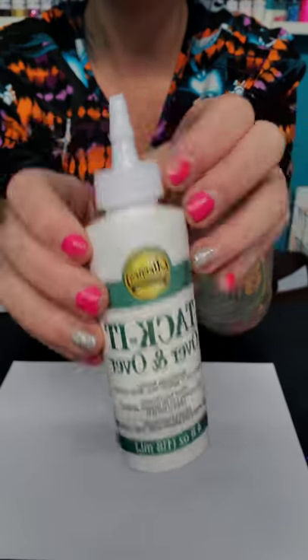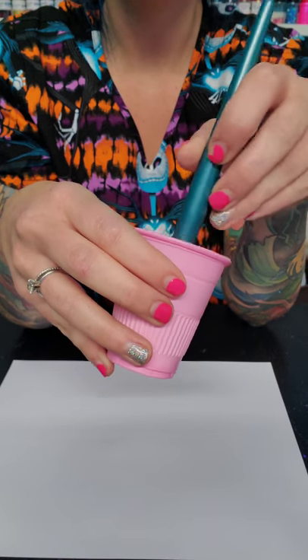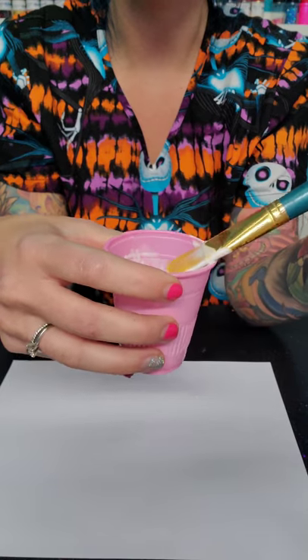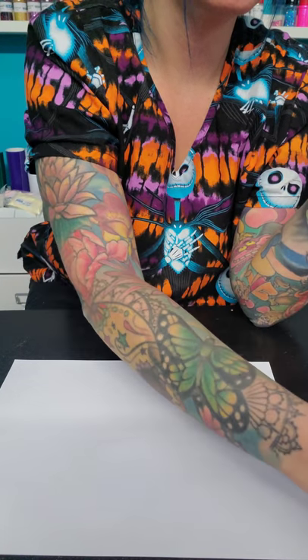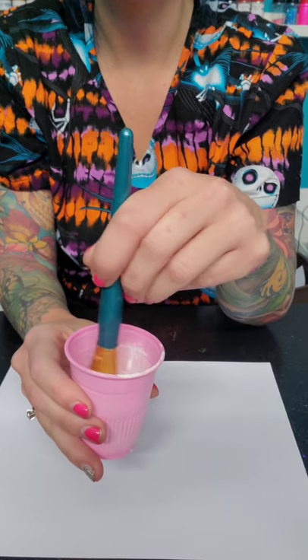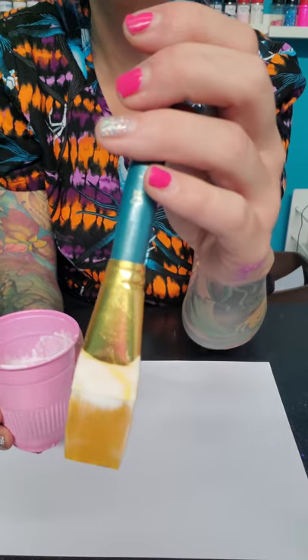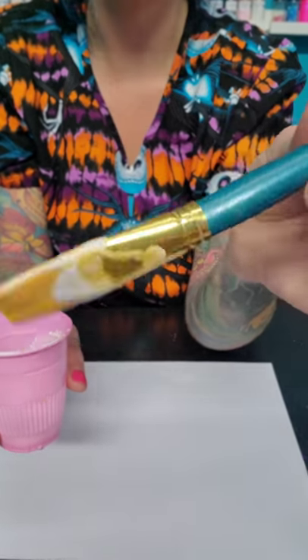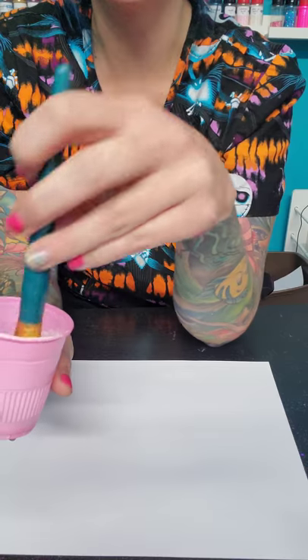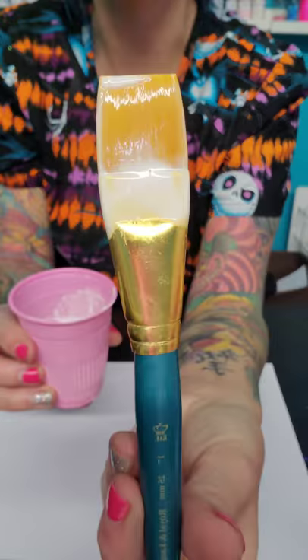We're using Eileen's Tack-It — I've already diluted it with water half and half, and I have mixed up entirely too much, so a little goes a very long way. I'm using just a regular old paintbrush from Walmart. They have two kinds made by the same company, so it really doesn't matter. This one is one inch and that's my favorite size.